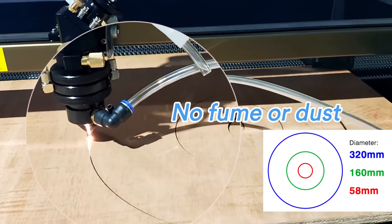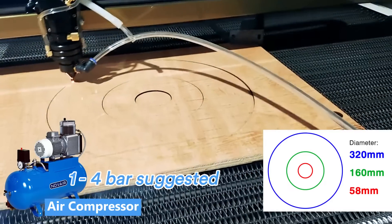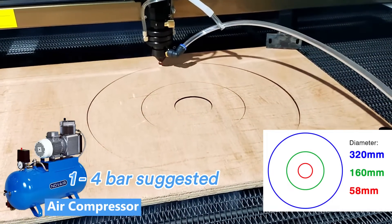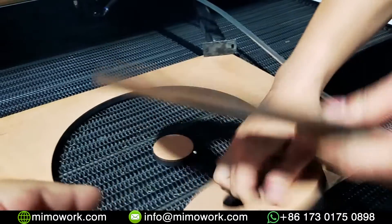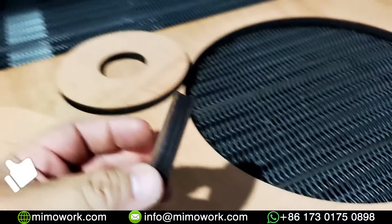For cutting thick wood or oak, we suggest you equip an actual air compressor for the best cutting result. Let's take the three circles apart to see the final products.